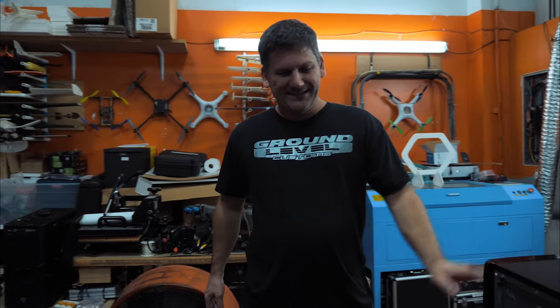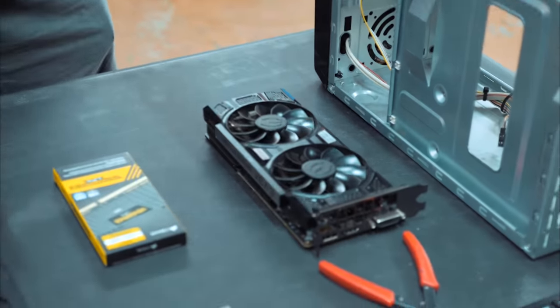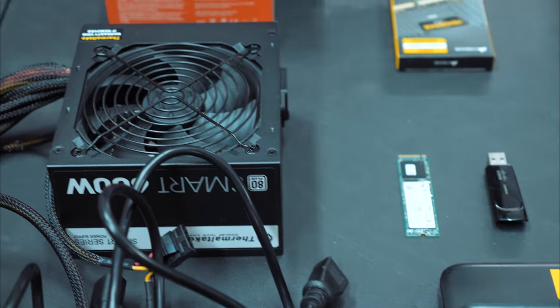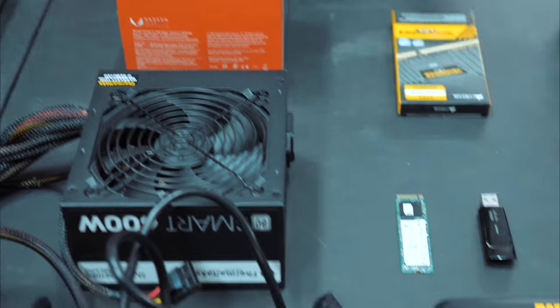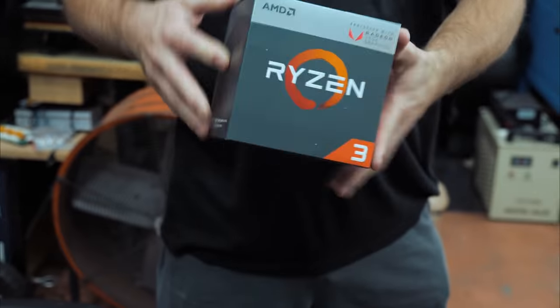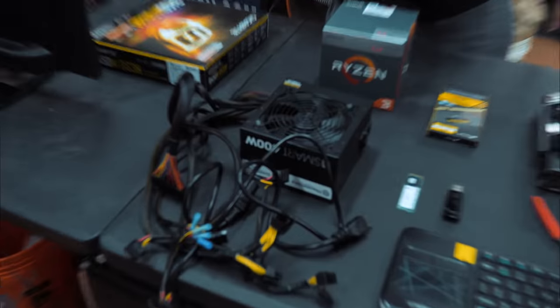Here's a walkthrough and parts breakdown. A lot of this stuff I just had laying around. We got this case, a graphics card — a halfway decent one, it's a 1050 Ti. We got 8 gigabytes of memory, a tiny NVMe hard drive — I can't believe it's that small, it's ridiculous. This is the processor; we went with AMD instead of Intel because it's a little cheaper. And the power supply and the motherboard.